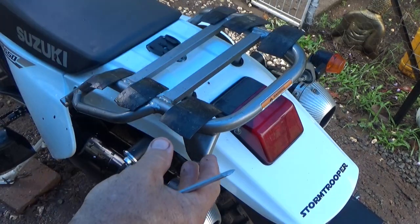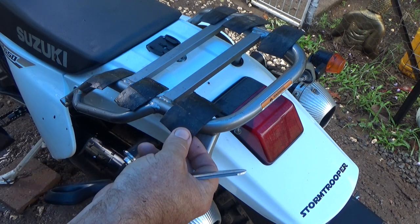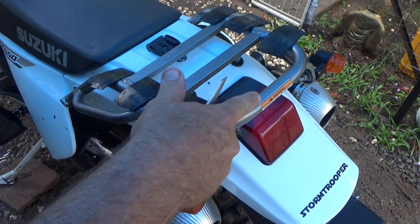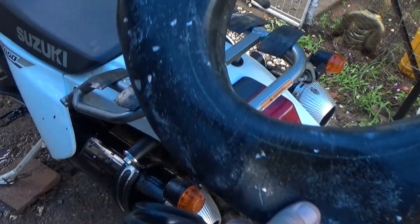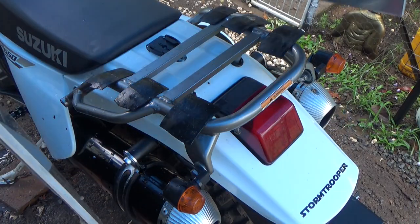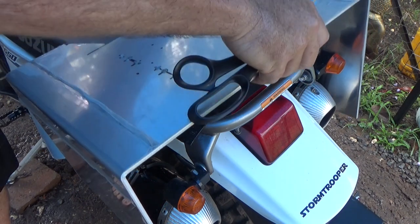So before I bolt it on, I've decided to put a couple of bits of rubber here just to stop it scratching the back rack as it rattles around. I'll just cut it out of an old tube.